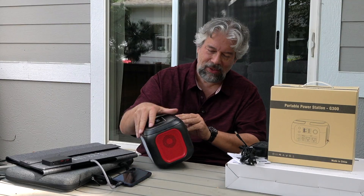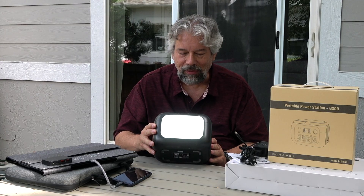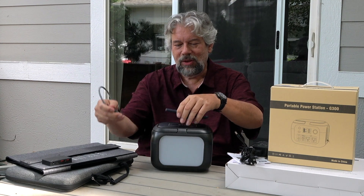One of the other things it has is a flashlight capability, with a couple of different options. As you can see it's not super bright, but that's perfectly great if you want to have a light in your tent. You could use this and also have your phone on top doing some quick wireless charging if that's what you want.